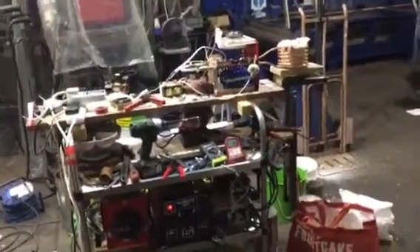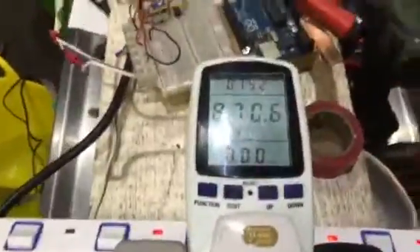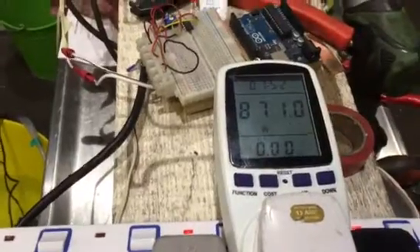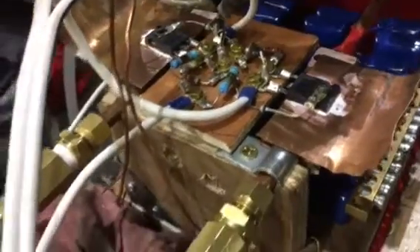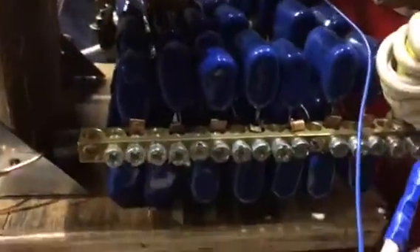Induction heater update — it's Wednesday, running stably. The watt meter says 870 watts, but we don't really trust that. 52 volts, 19 amps into the upgraded heat sink circuit with IRFP260 MOSFETs, water and air cooled, with a large coil inside.